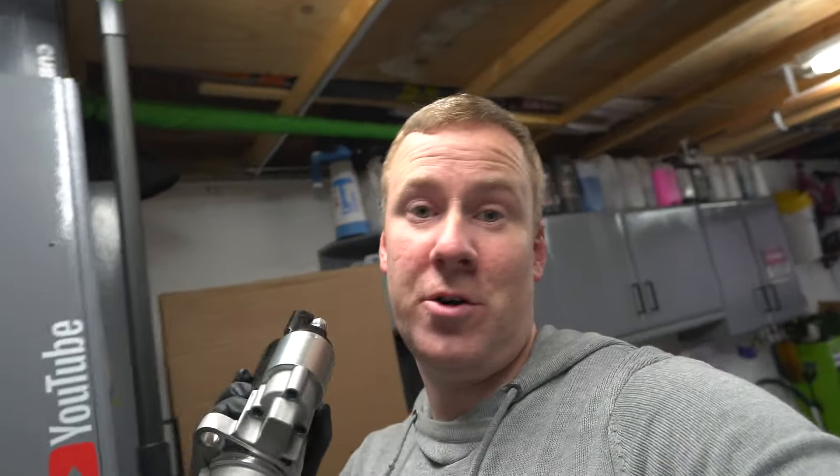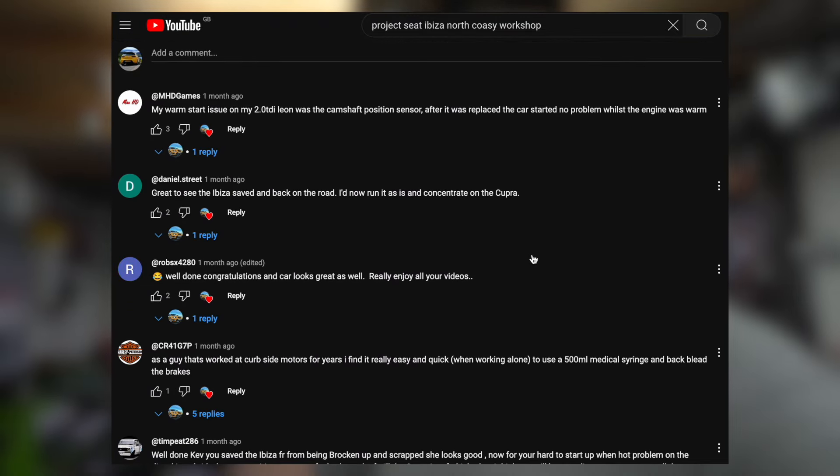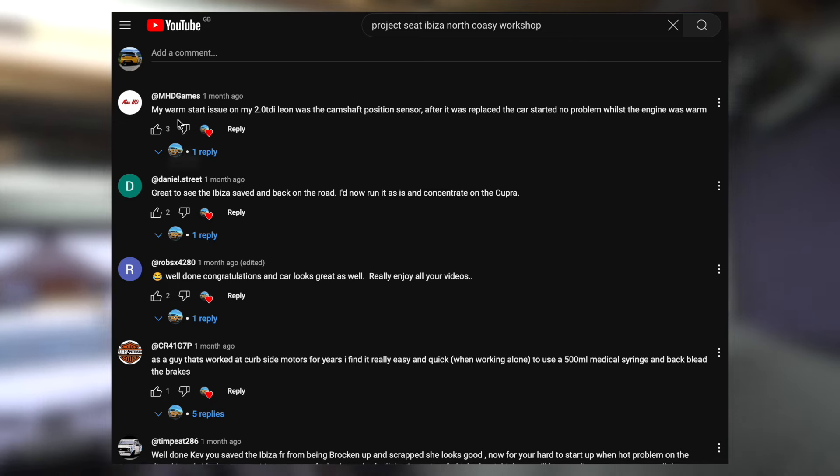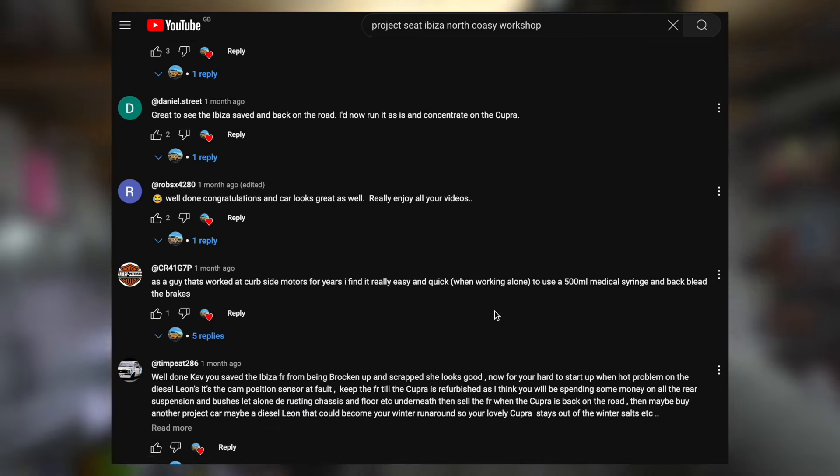Hopefully this starter motor here will fix the issue. I'll explain later on why this might fix it — the starter motor on my car is working, but there's a reason it might not be making the car kick into life. I had a lot of help from you guys on YouTube from the last Ibiza video suggesting it could be the crankshaft sensor or camshaft sensor. I did replace them but it didn't fix it at all — it still takes ages to start once warm.